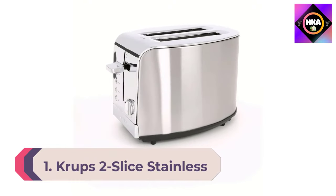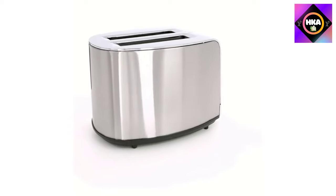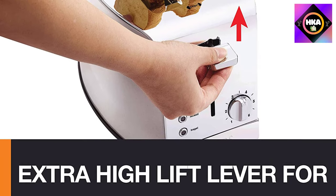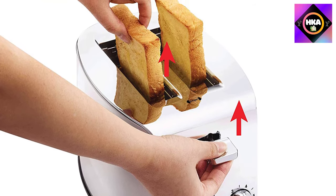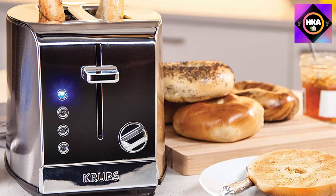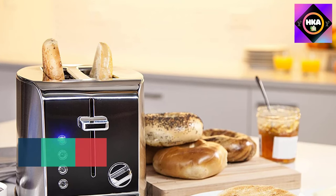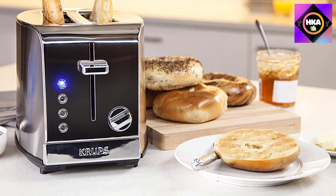Number 1: Krups Two Slice Stainless Steel Toaster KH732D50. This toaster combines aesthetics with quality performance. With an exterior of brushed and chrome stainless steel, it's sleek, eye-catching, and will fit right in beside other stainless steel appliances. It has extra wide slots that fit bagels, English muffins, waffles, and even thick buns. The lever has a high lift feature to help retrieve smaller pieces of bread without burning your fingers. Operation is simple with a dial for six levels of browning, plus push buttons for defrost, reheat, bagel, and cancel functions that light up with blue LED lights. Owners praise its modern design and consistent, even browning — and the defrost function toasts frozen bread longer to ensure consistent results.